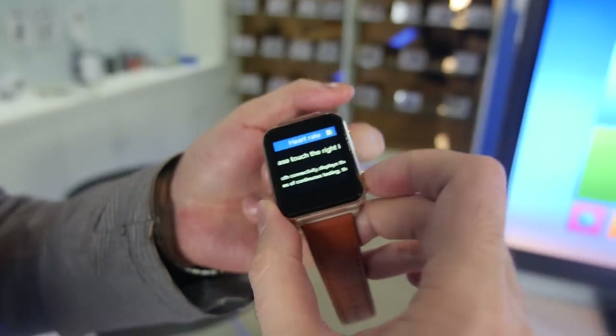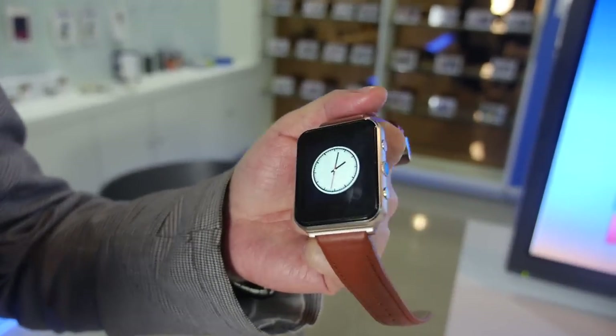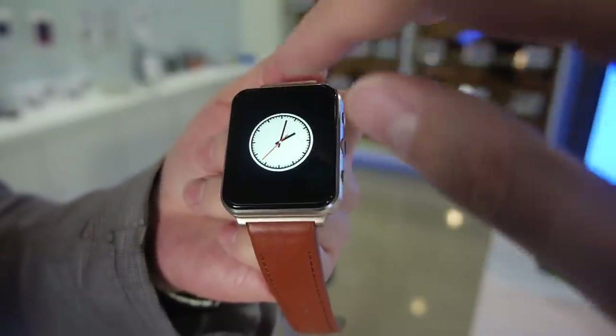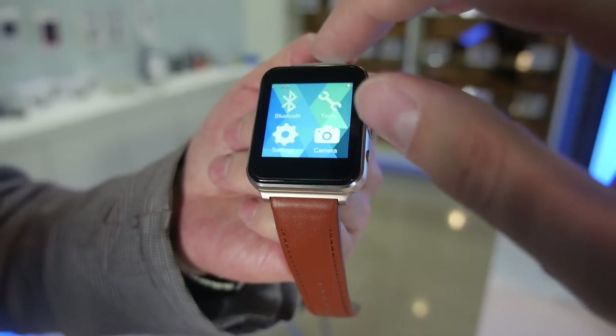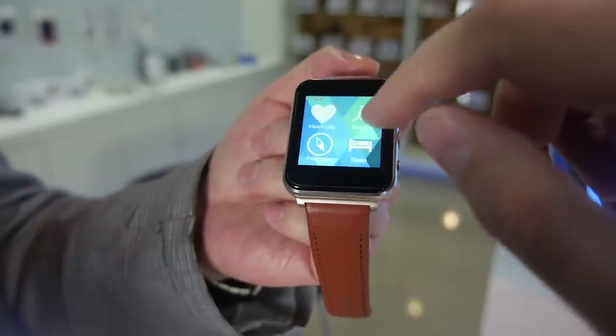How long is the battery life? Standby is two days and active use is one day. How big is the display? 1.54 inches, with good touch quality and good resolution.